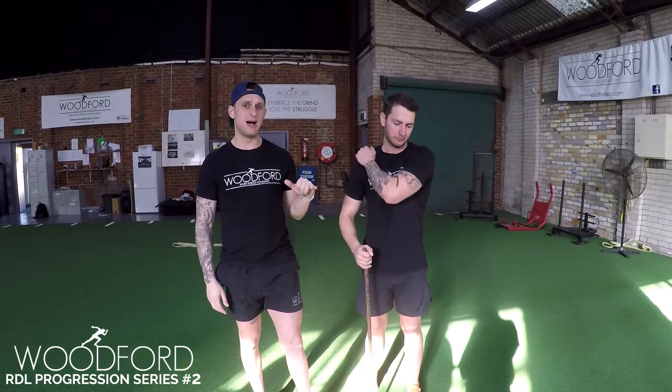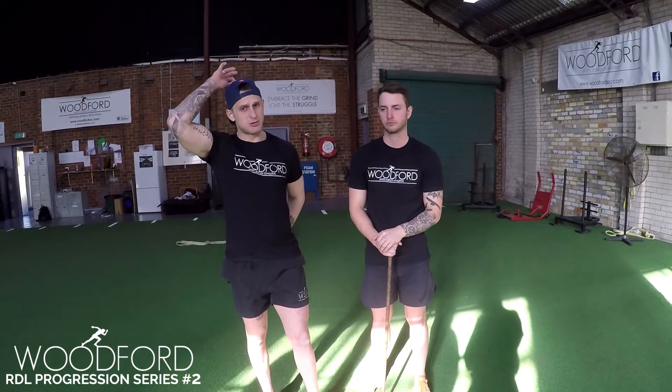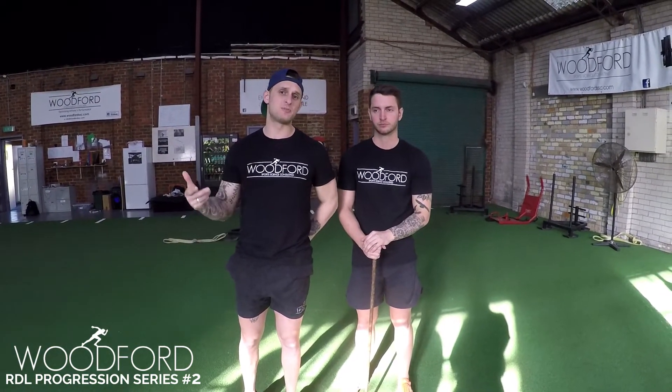Alright guys, I'm here with performance coach Brent O'Leary. I'm coaching you guys on our RDL progression series. Now I've just gone over RDL with the dowel on your knees. The second progression we use is the dowel, three points of contact on the back. I really like the dowel because it gives good awareness around a hinge pattern and teaches the athlete to push back of the hips.